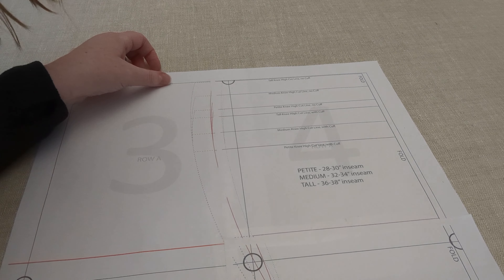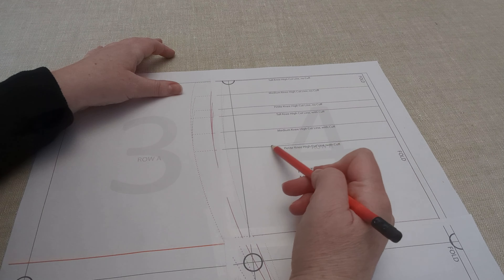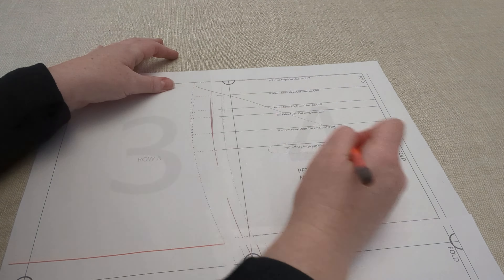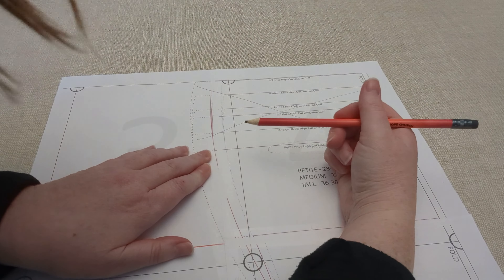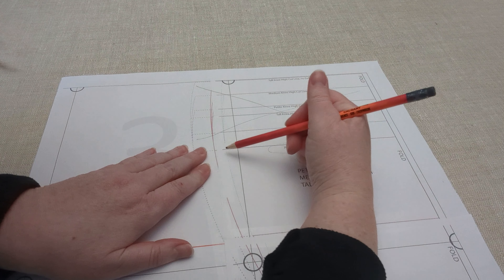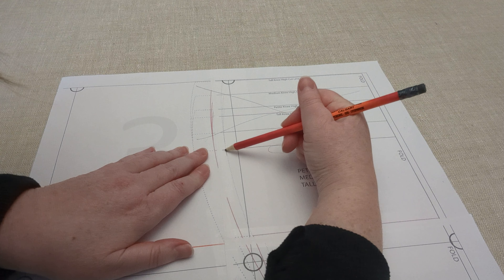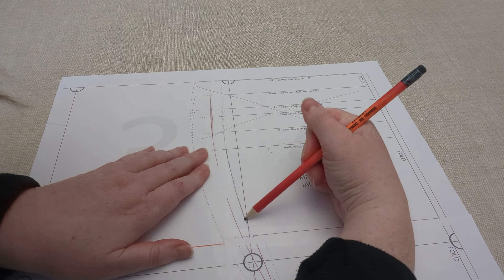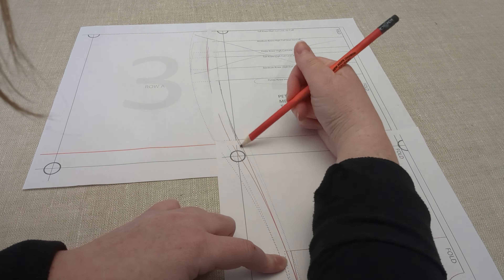If you're making a knee-high boot, you'll need to adjust the calf. Before adjusting the calf, make sure you select the correct line at the top — there are lines for tall, medium, and petite height, and for cuff or no cuff. I'm going to make the petite height with a cuff, so I'll use that line as my starting point. My main size is the pink line, size 7, but my calf measures into the smaller size 6, which is the blue dotted line. So I fill in the blue dotted line and then blend it in to meet the pink line at the ankle, since that's what my size is at the ankle.